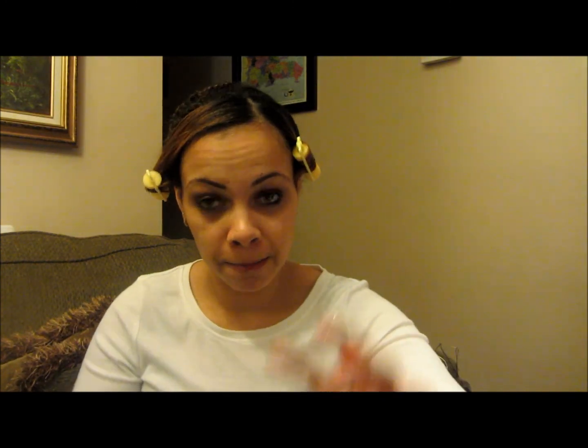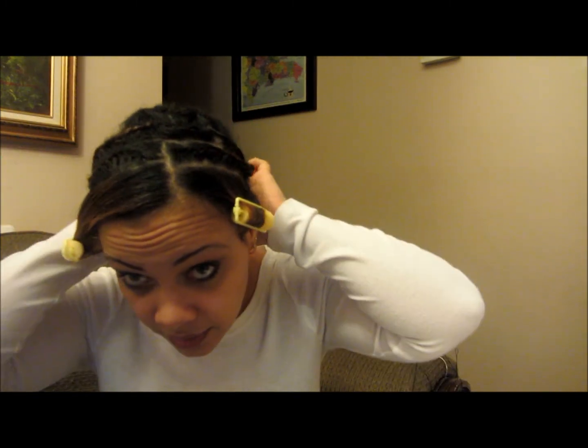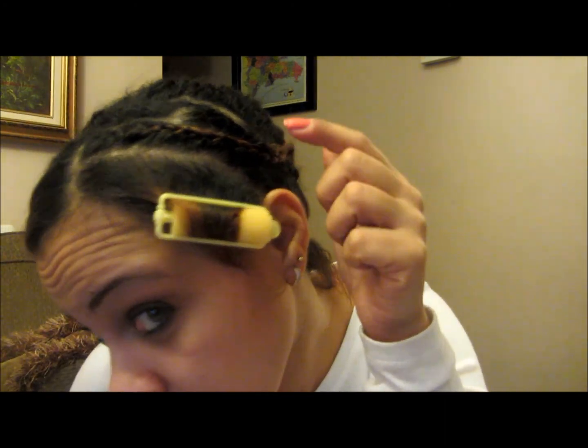So what I did was I braided all around here, then I had to take a little bit more because I took out too much hair from here. So I actually have two braids here.